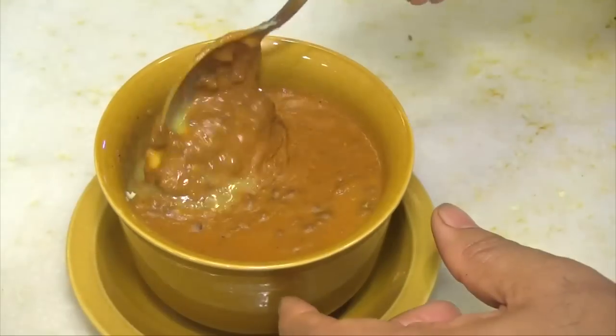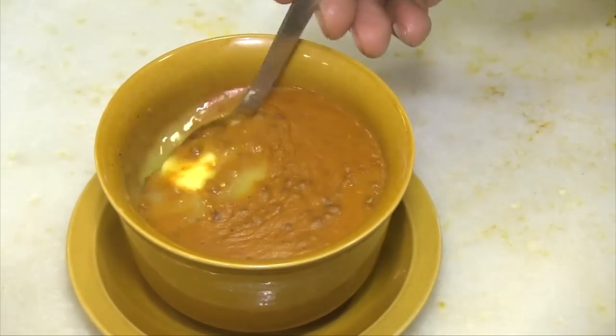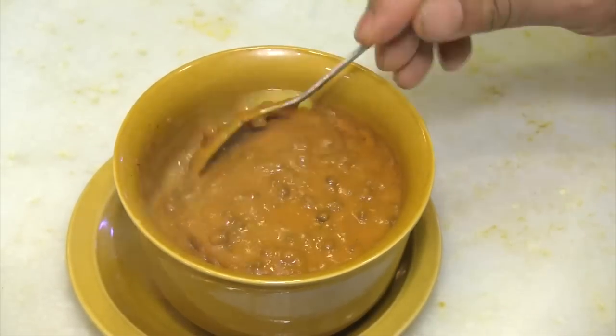My name is JP Singh. I am the USF of Bukhara, located at ITC Maurya, Delhi. And today I'm going to talk about Dal Bukhara, which is the signature dish of this restaurant.